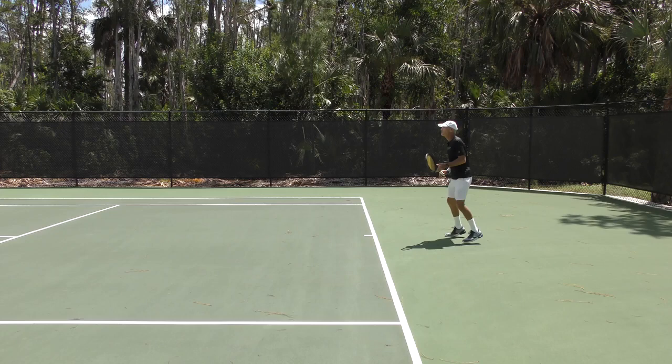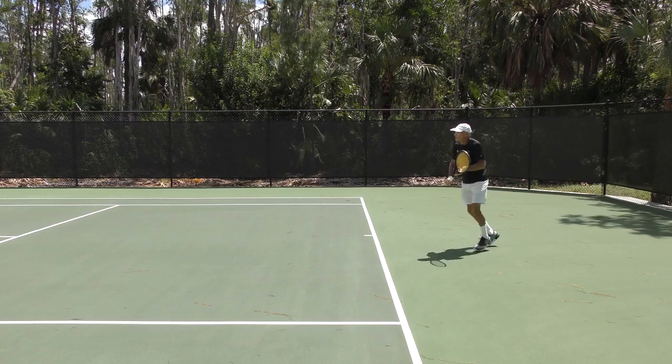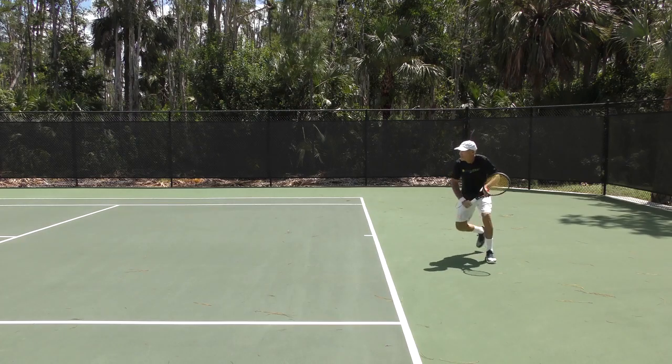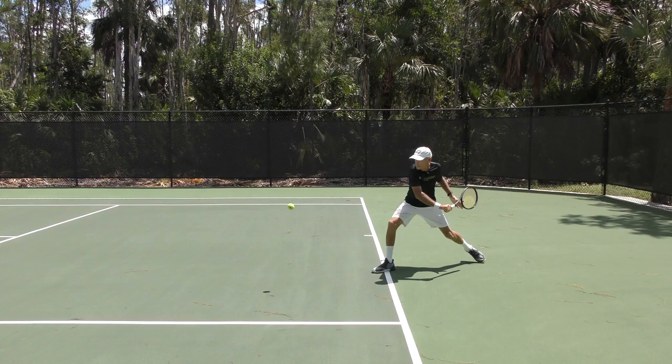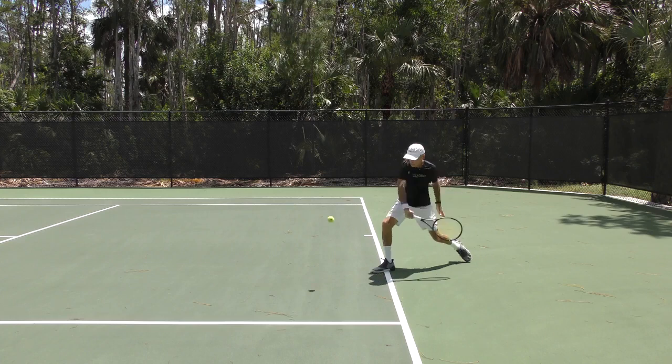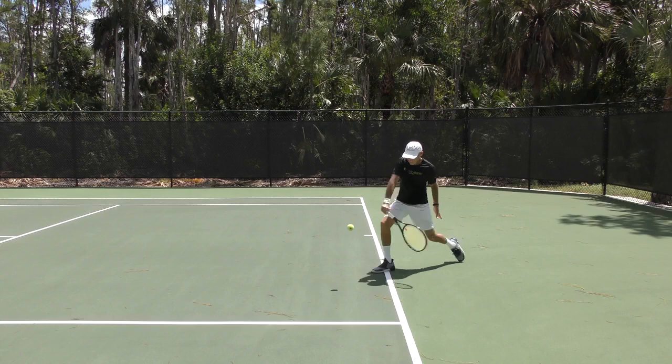On this backhand, the contact point is low — around waist high or slightly lower. I'm turning and getting the feet set up, taking a nice step in with my right foot. Right there, you can see the butt cap of the racket is facing towards the camera. I've pulled the rubber band and I'm looking over my shoulder. Right there is where the forearm and the wrist are going to start releasing, and the legs are coming back up. Now I'm lifting with my legs. The contact point is a good foot out in front of the lead foot.